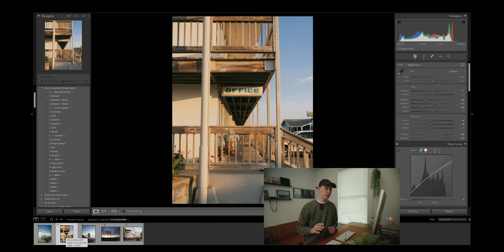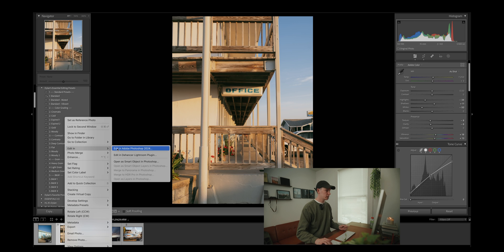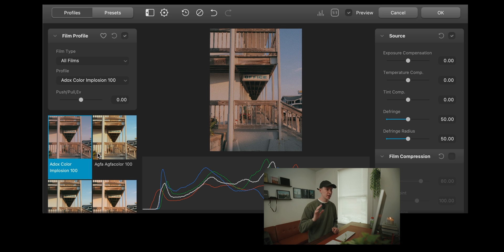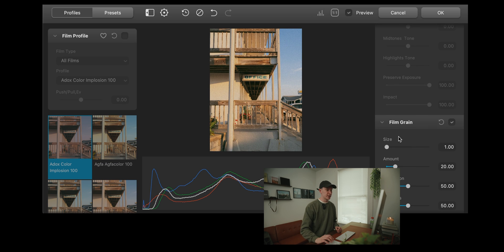The last tip I will give you guys if you are really trying to nail that film look is to use a program called Dehancer — it is a must. I've actually done sponsored stuff for them before, so I will leave a link in the description. Dehancer is absolutely amazing. All you need to do is right-click and edit in Dehancer. This is literally a cheat code if you want your photos to look like film. I would suggest not using my preset if you are going to use one of these film profiles. You can adjust a bunch of different things that you cannot in Lightroom, such as the film grain.